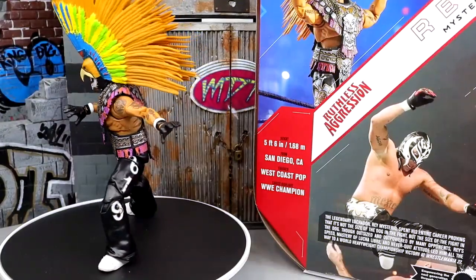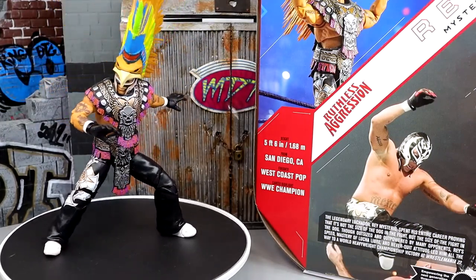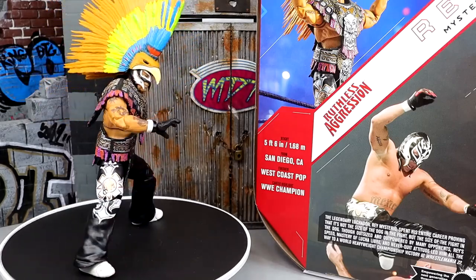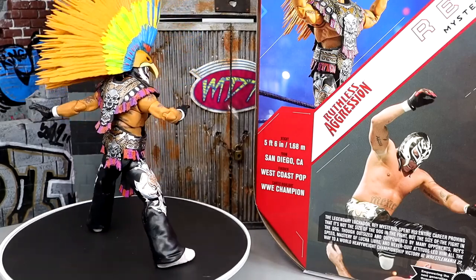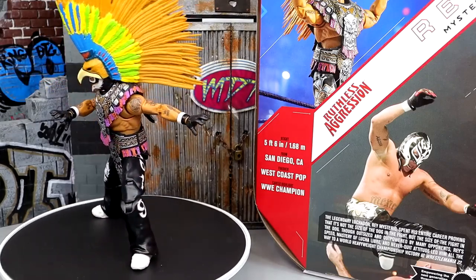Here's our Ultimate Edition Ray Mysterio out of the packaging. The headdress is so damn big I can't even fit it on camera — it is massive and epic. We've seen something similar with the Entrance Greats, but apparently this is a brand new sculpt, which is very cool. We always dive into the accessories first, then take a look at the figure afterwards.